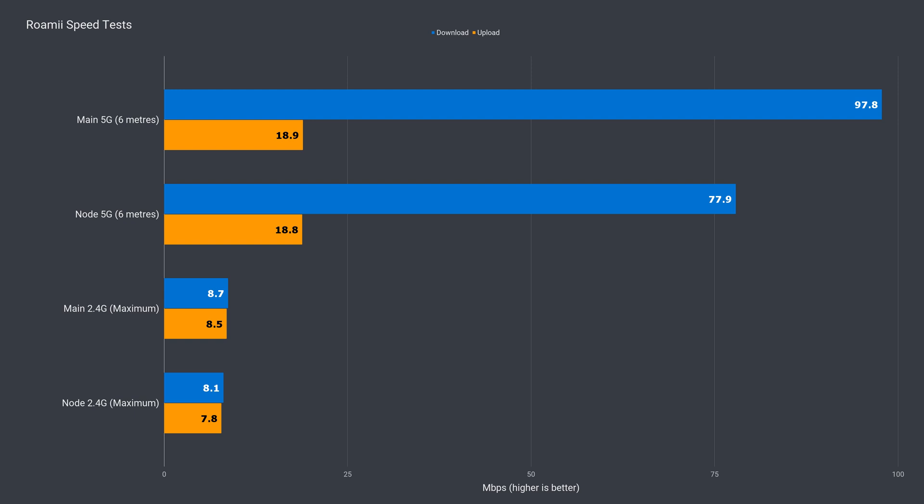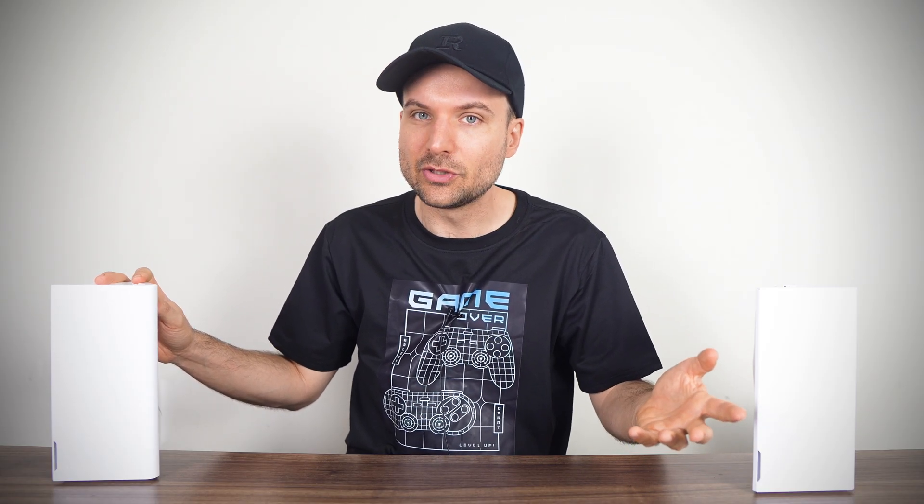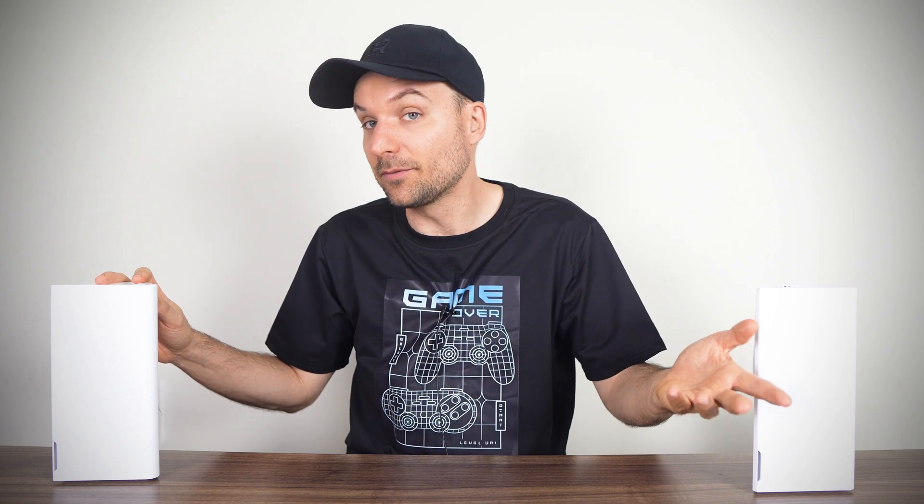The extra node helps cover the whole property with faster speeds than one Roami can handle. For Australian households where internet speeds are well behind many other countries, the Lite version should be enough for years to come. One complaint I have is that the 5G and 2.4G bands can't be separated, as far as I can tell — they just work in tandem.